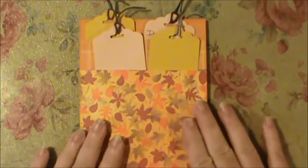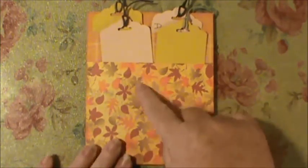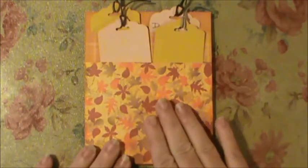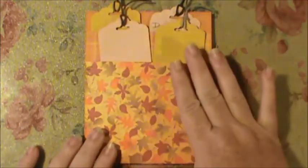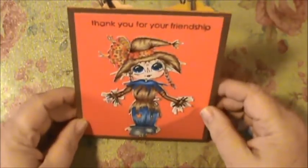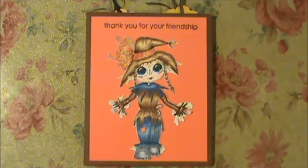I also have the Tim Holtz die for a picture frame stand, so I'm going to cut one out and see if it will fit here using cream-colored 110-pound Recollections card stock — it's sturdy. If it fits without interfering with the tags, I'll put it there so she can stand this up as a Thanksgiving decoration and know that I love her.